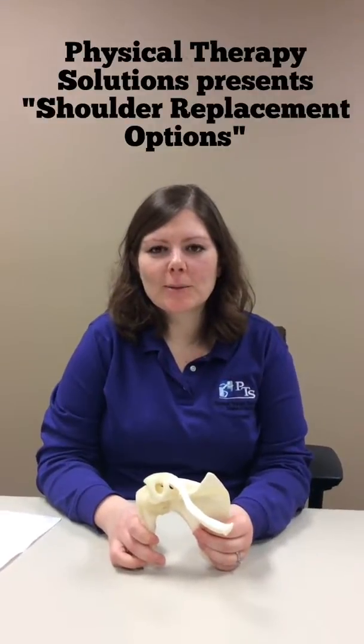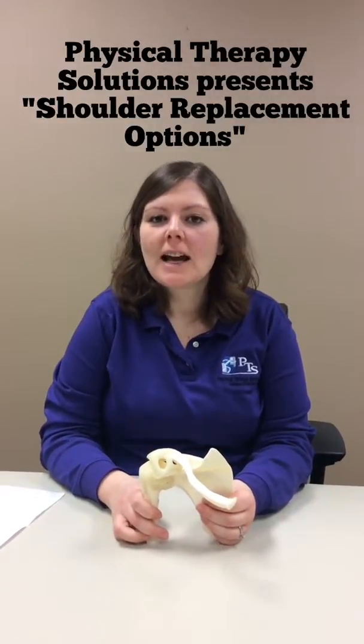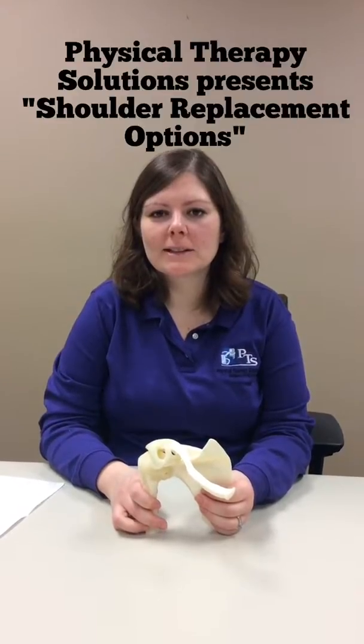Hi, I'm Rachel Pulido. I'm a physical therapist here at PTS in Dyersville and today we're going to talk about shoulder replacement surgery.